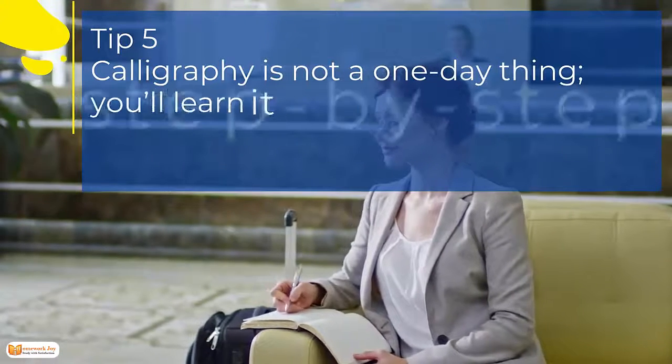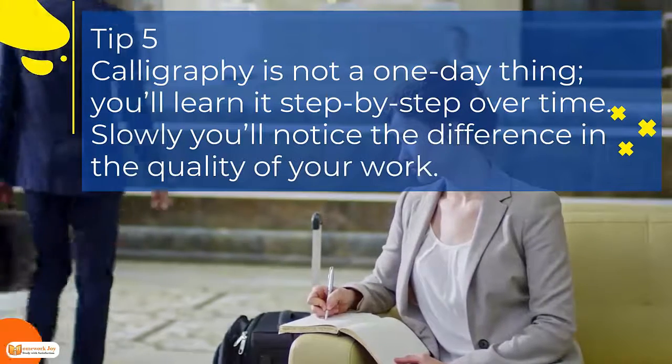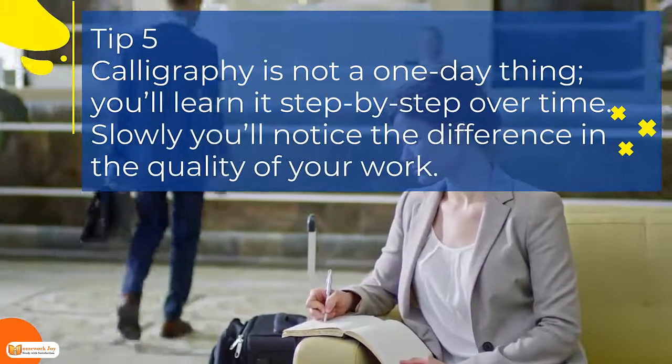Tip 5. Calligraphy is not a one-day thing; you'll learn it step-by-step over time. Slowly you'll notice the difference in the quality of your work.